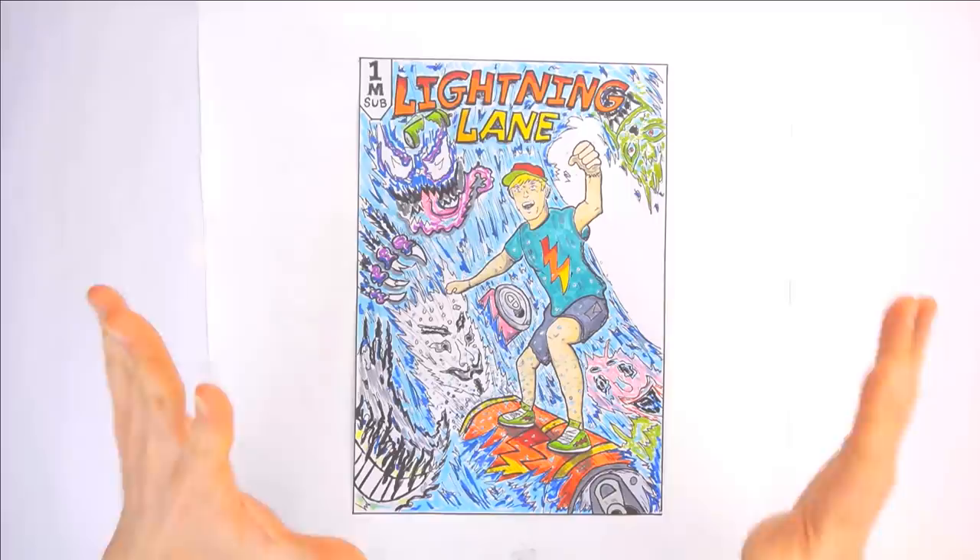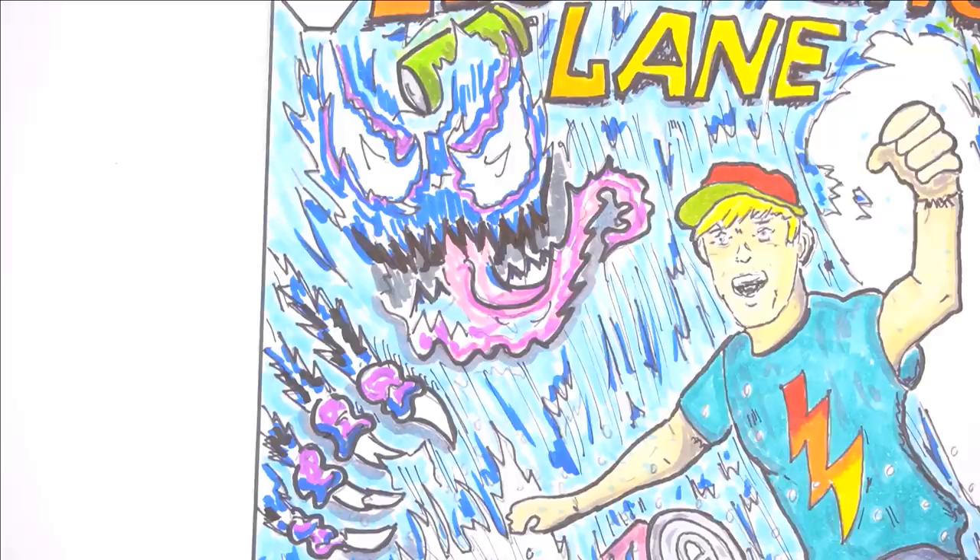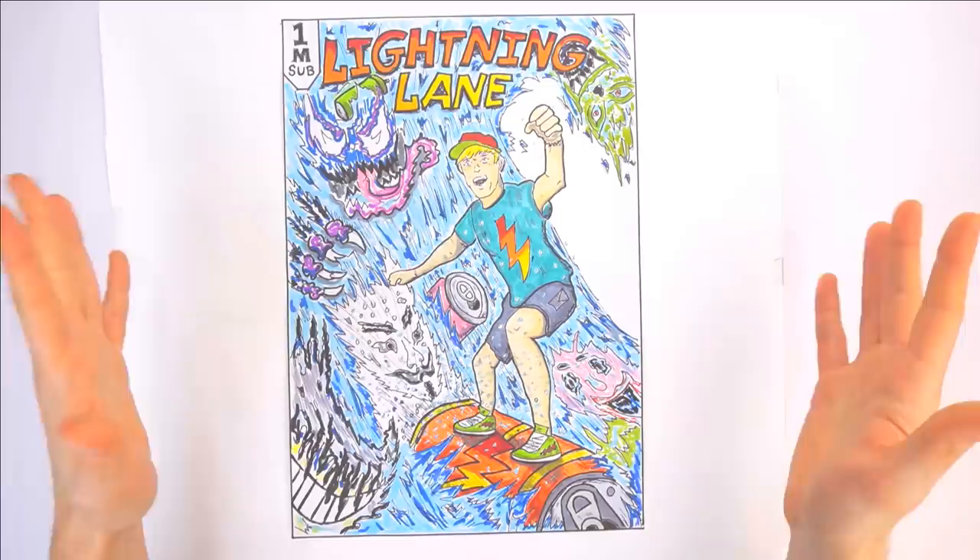I really like how this turned out, guys. And it actually does kind of look like me. The orange and the blue really make this drawing pop. This is what I call drink surfing. We need to apply this drawing to the drink container. I'll have to shrink the drawing down to fit. I wonder if Mini Lightning Lane is done with his drawing.